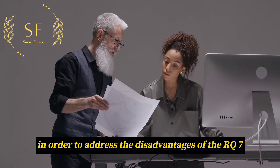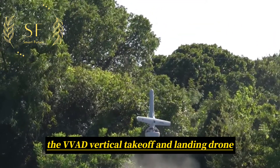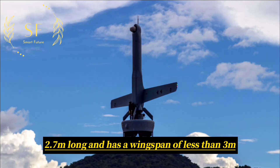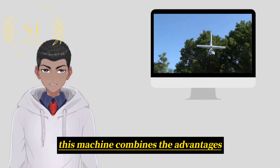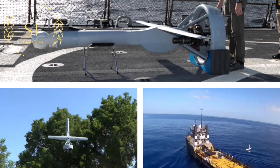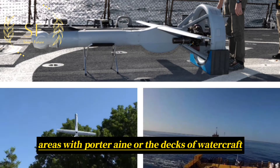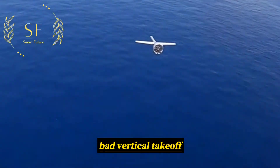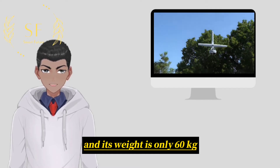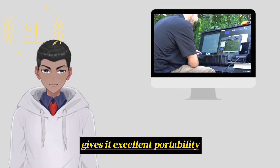In order to address the disadvantages of the RQ-7 Shadow Drone, the US military urgently needs a lightweight tactical-level drone that can replace it. The V-BAT vertical take-off and landing drone is only 2.7 meters long and has a wingspan of less than 3 meters. This machine combines the advantages of vertical take-off and landing and the efficiency of fixed-wing aircraft. It can take off or land in an area of 9 square meters without being affected by the lack of special infrastructure, making it particularly suitable for crowded urban environments, areas with poor terrain, or the decks of watercraft. The V-BAT can be transported by a pickup truck or a UH-60 helicopter, and its weight is only 60 kg. The drone can be started and operated by two people in less than half an hour, and its user interface based on a laptop computer gives it excellent portability.